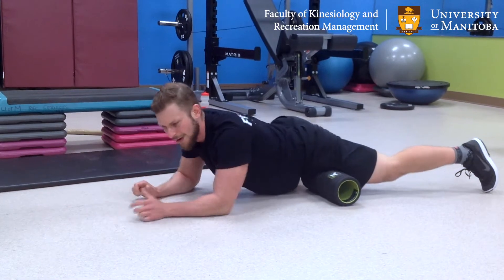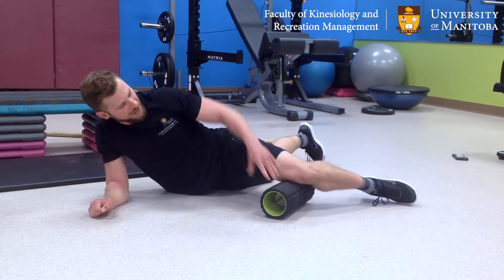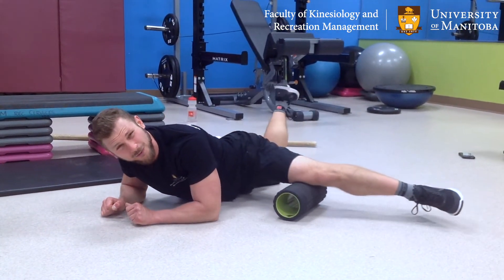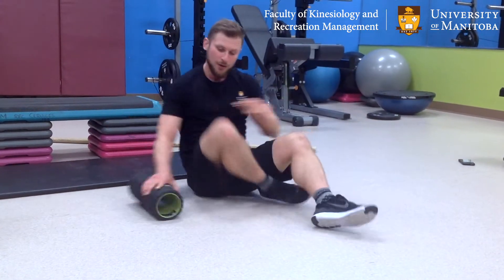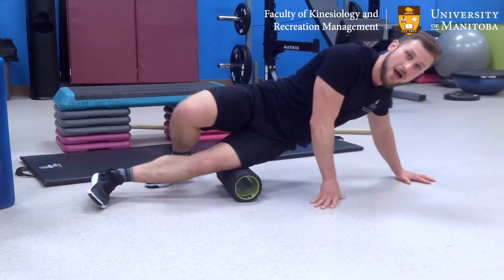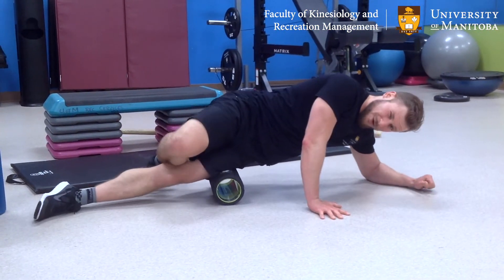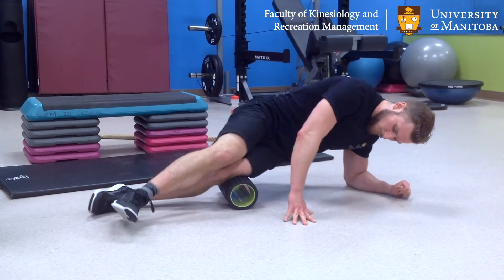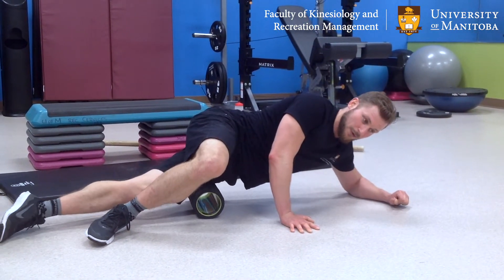After you're done with that spot, move around and find some other areas. With the quad it's a really broad, vast muscle group — right now I'm hitting the front. If I move this out to the side and turn my hip out, I can get more of the groin area — and I am particularly sore there today. I can also go almost into a side plank and get the lateral aspect along the IT band, which plagues a lot of people unfortunately. You might find you're really sensitive in those areas too.